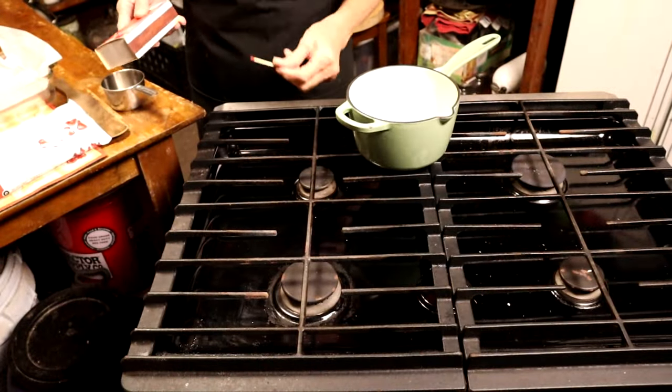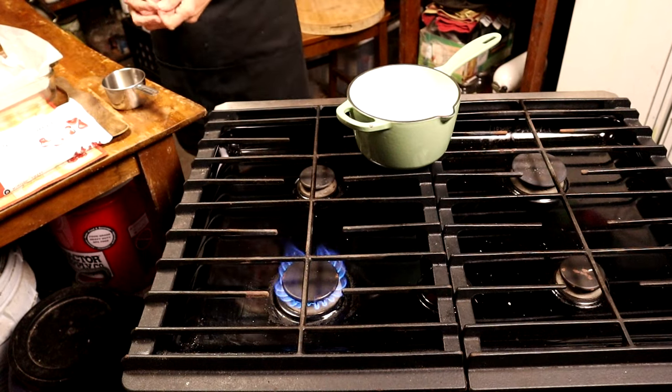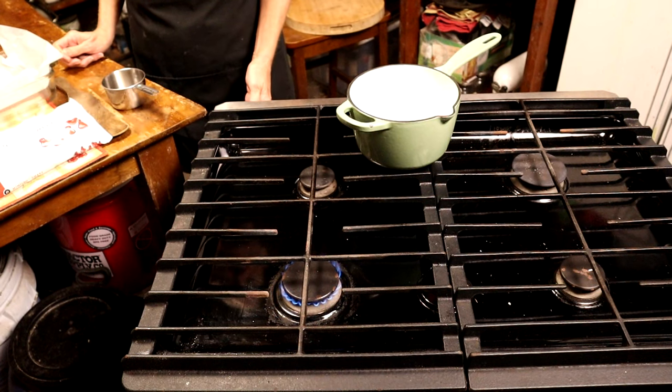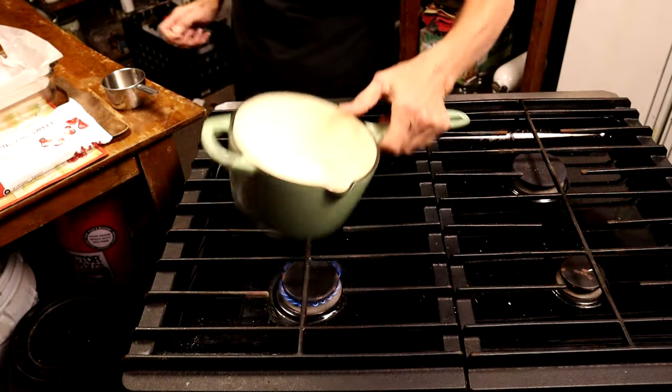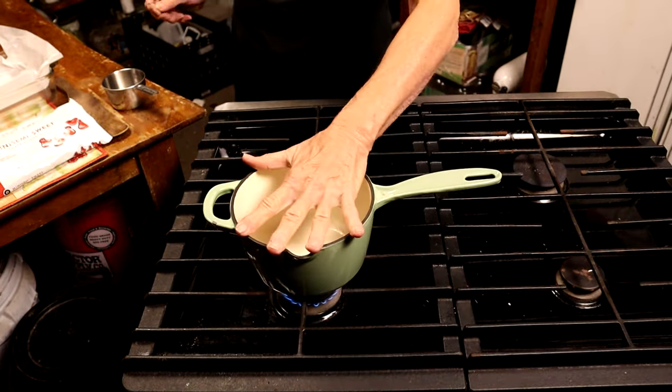You guys know the drill — gotta get an eye on. I'm gonna use this back burner because it has the right flame, and we're gonna turn that down to medium-low. We're gonna set our heavy-bottom pan — you need a heavy-bottom pan to make fudge.